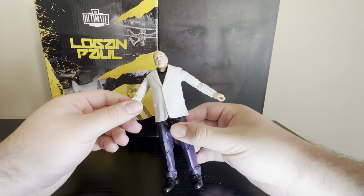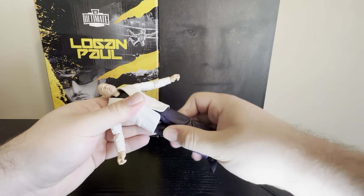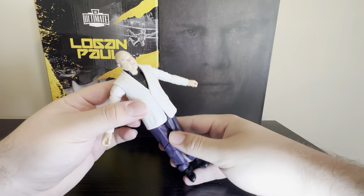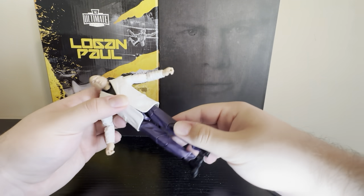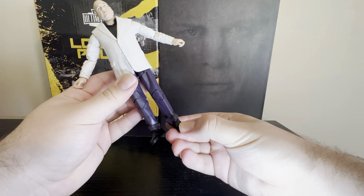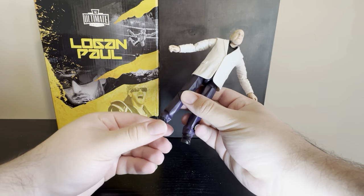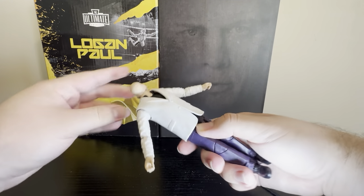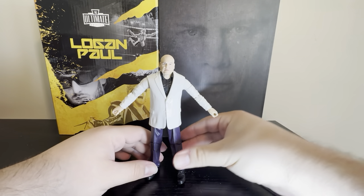Let's go over articulation. You got the hand swivel, bicep swivel, and waist — but no ab articulation with this guy. Kind of predictable with the suited mold; you're not going to get that ab crunch. You have a thigh swivel. No boot articulation — none at all, it doesn't even go side to side. And of course you have full head range of motion — up, down, side to side.